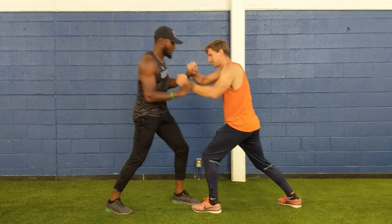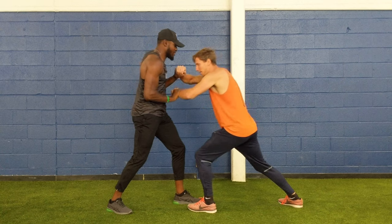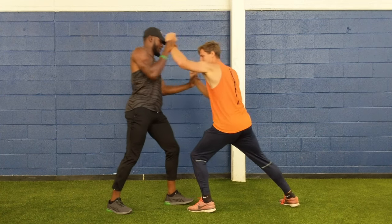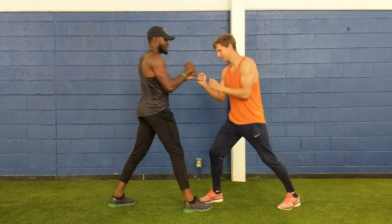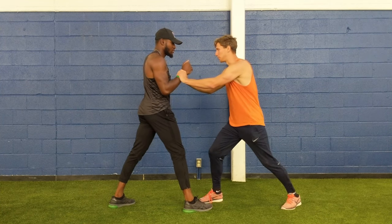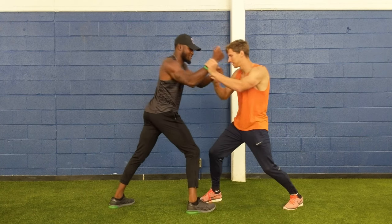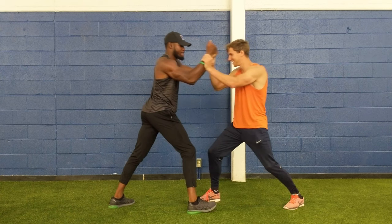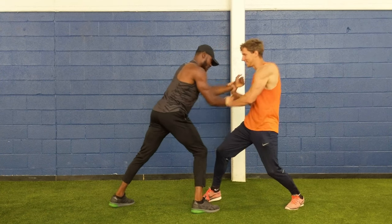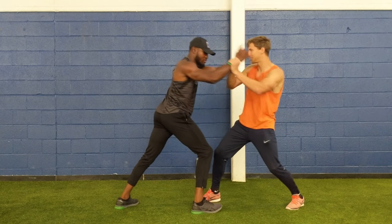Yeah, all the energy comes from the legs. That's good. That's hella hard, man. Try now — push me away, however you can. Try to use all the energy from the ground. You'll feel much more energy from that.